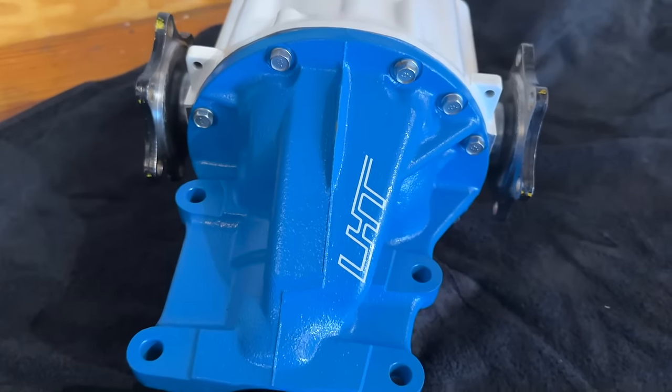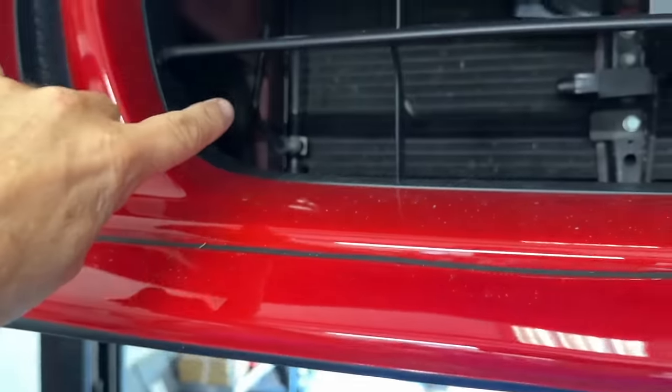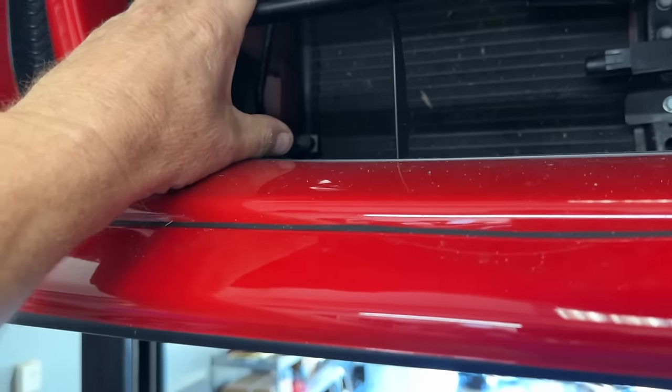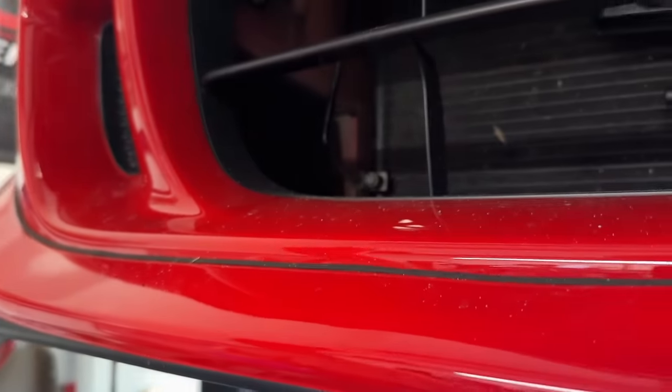If you watch Putty Daddy's channel, you've seen he put up a picture of a blue and white diff - it's a 4.40 gear ratio. Basically it makes the gears a little shorter, and making the gears shorter makes the car accelerate faster. It doesn't exactly dyno differently, but the car feels noticeably faster.